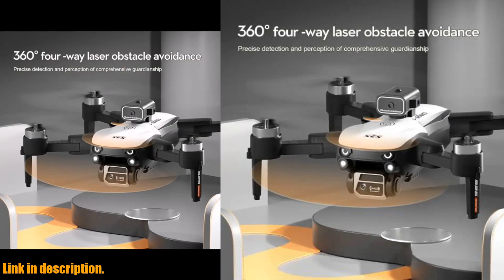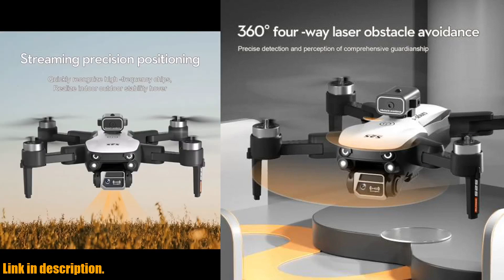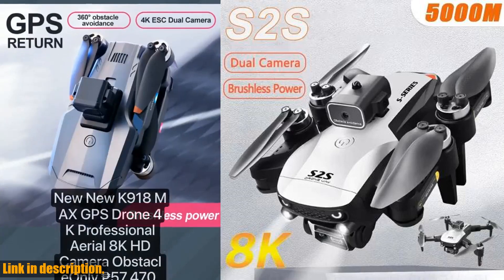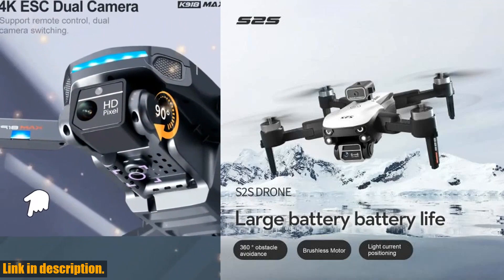Whether you're a professional photographer or just someone who loves capturing breathtaking aerial shots, the LSRC-S2S drone is a must-have. So what are you waiting for? Click the link in the description to get your hands on this incredible piece of technology.